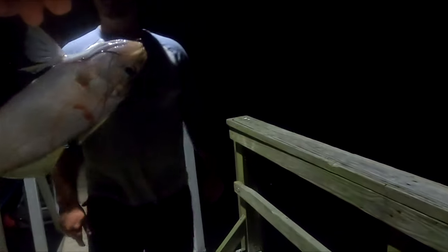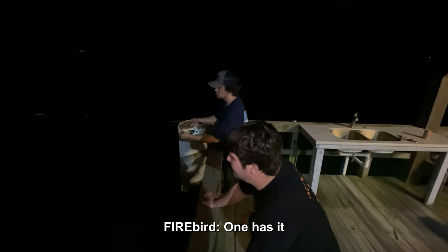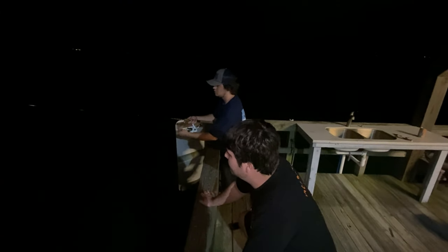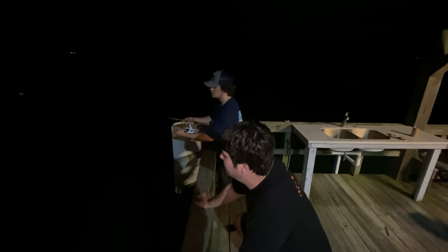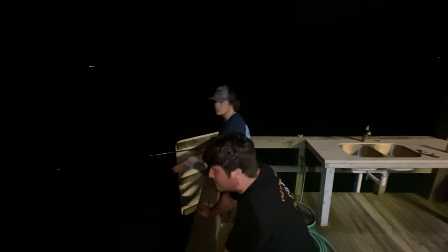The best bait, hands down, is cut bait. I normally go with whatever fish these gar are normally feeding on — whether that's bluegill, shad, croaker, whatever. Right here I'm using cut croaker because that's what they're normally feeding on. Typically I like to wait about two minutes before I set the hook, because they're such slow eaters. Give them that time and it will greatly increase your chances of hooking up on a gar.